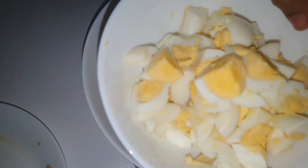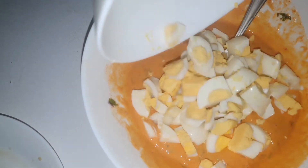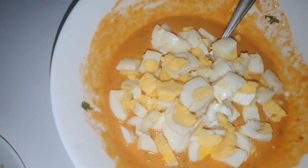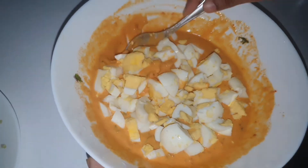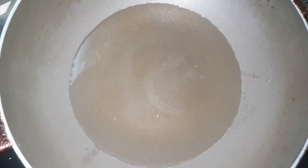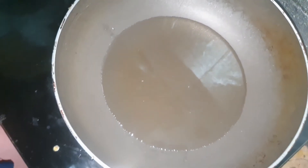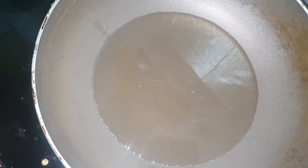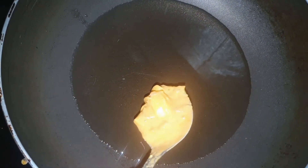Add the egg. Mix well. Add the oil. Let's add a spoon. In a few minutes, fry it. Add a spoon.